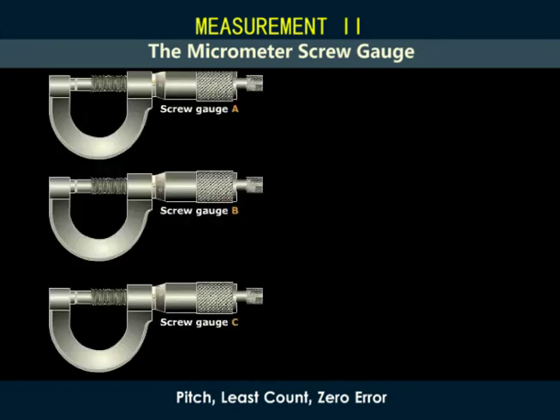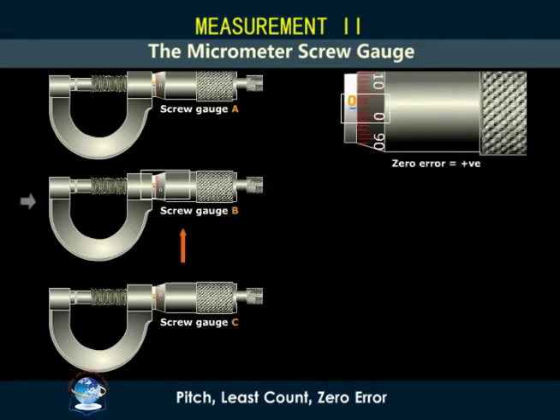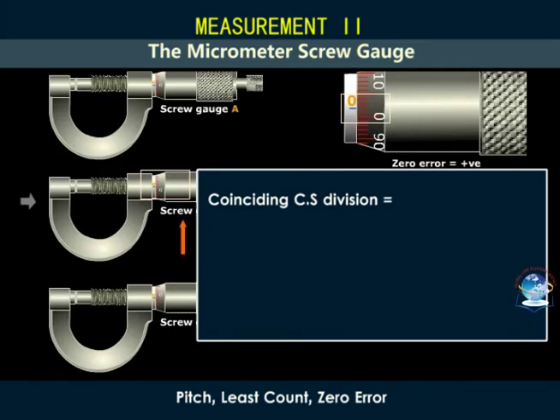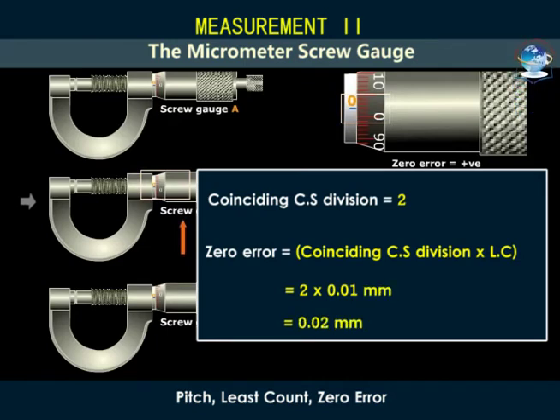Consider these three screw gauges A, B, and C. In A, the zero of the circular scale and that of the main scale coincide, so A has no zero error. In B, the zero of the circular or head scale is below the reference line of the main scale — this screw gauge has a positive zero error. To calculate the zero error, we note the division of the circular scale that coincides with the reference line; it is 2. Zero error is calculated by multiplying this coinciding value with the least count, giving us 0.02 millimeters. So it will give a reading larger than the actual value by 0.02 millimeters.